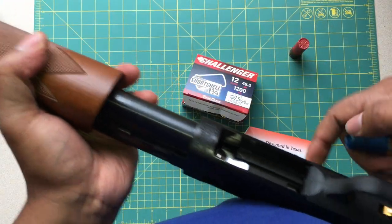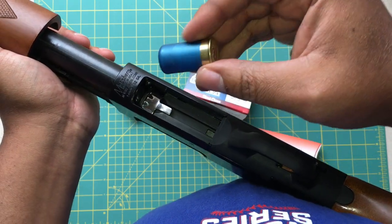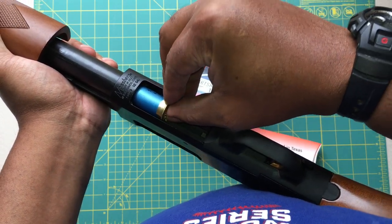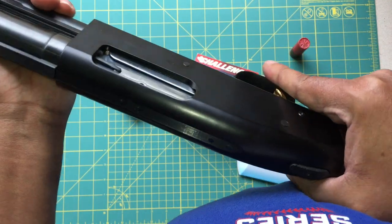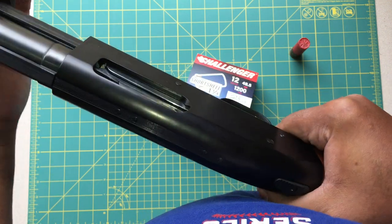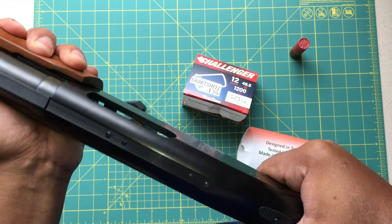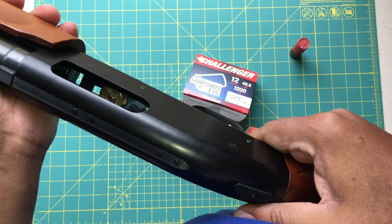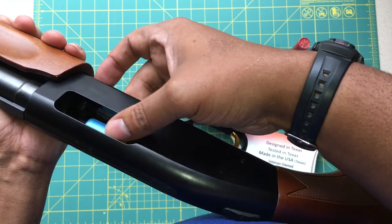Here's an example of what happens if you chamber a short shell in a Mossberg 500 variant without the mini clip installed. I'm going to feed the short shell into the magazine, turn the shotgun upside down, and attempt to chamber the next short shell without the Opsol Mini Clip. As you can see, without the Opsol Mini Clip installed, this is what happens with the short shell — and this is why you'd want to purchase it.